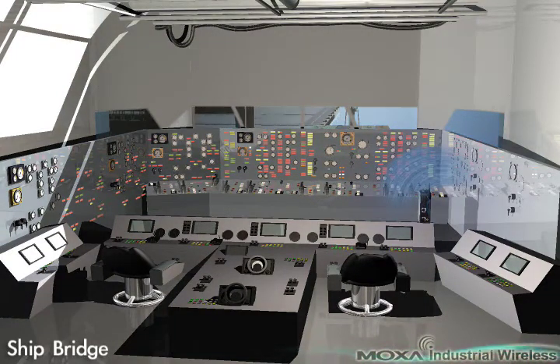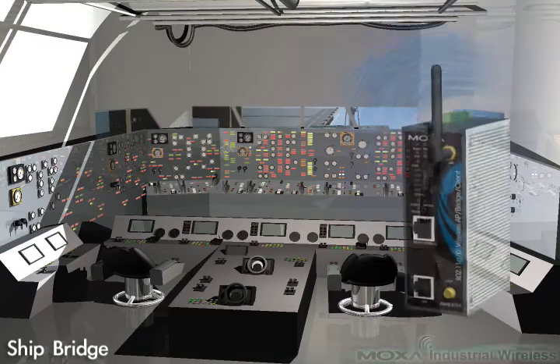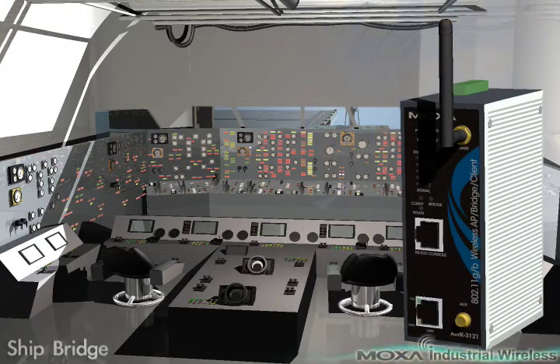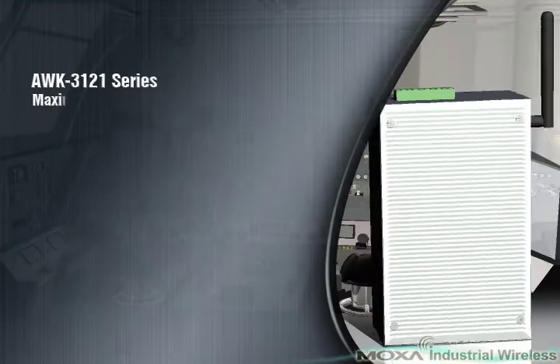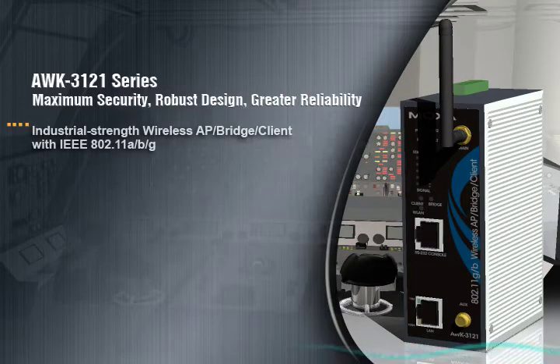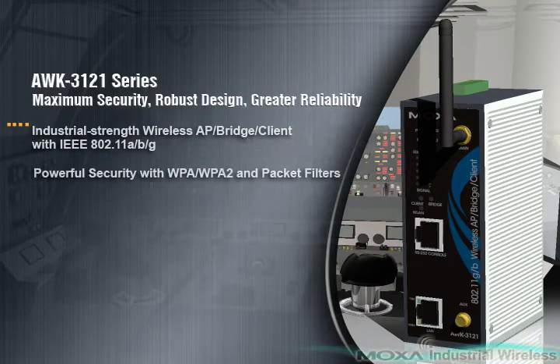then what you need is the AWK3121, which is fully compliant with IEEE 802.11 ABG. The AWK3121 is designed to be used with Ethernet-ready devices to provide ready access to a wireless LAN, and can be used as an AP, bridge, and AP client.